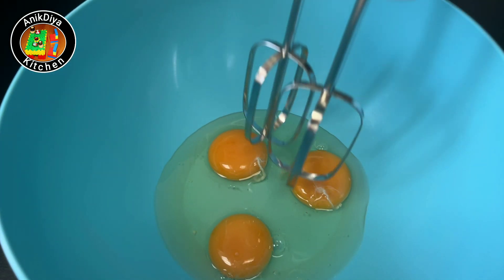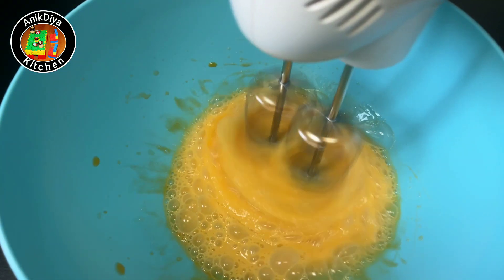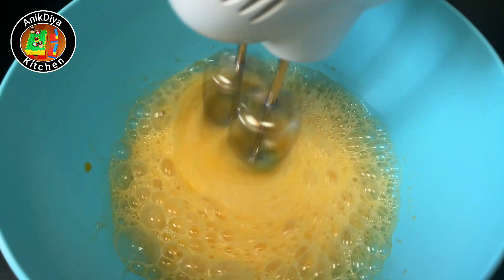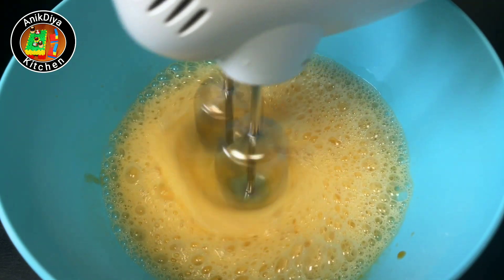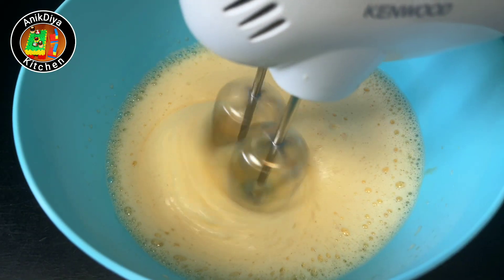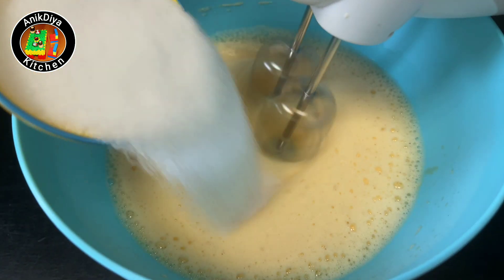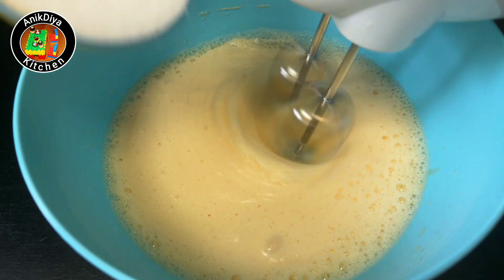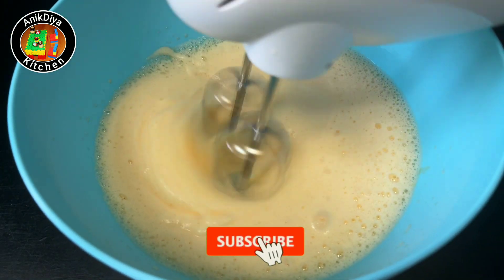We will beat the egg. We will beat it for 10 to 15 minutes. We will add sugar — 100 grams of sugar. We will add a little bit of sugar.